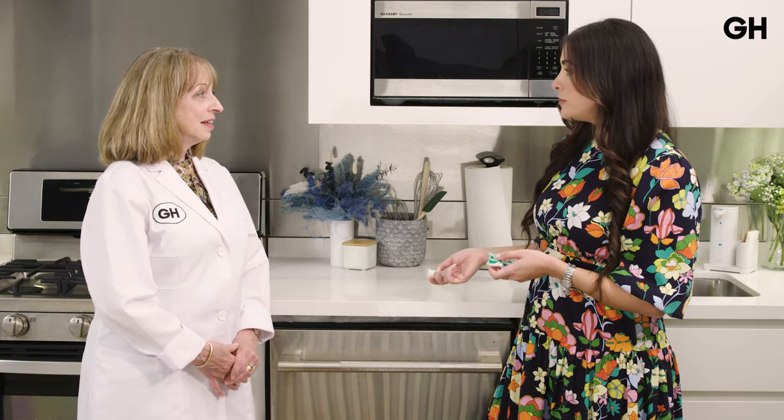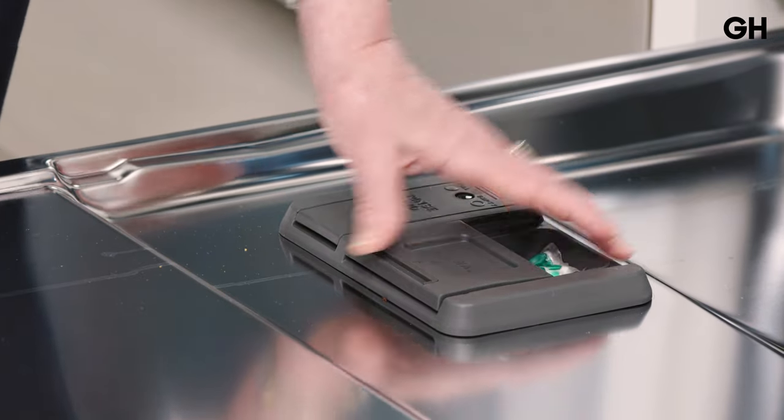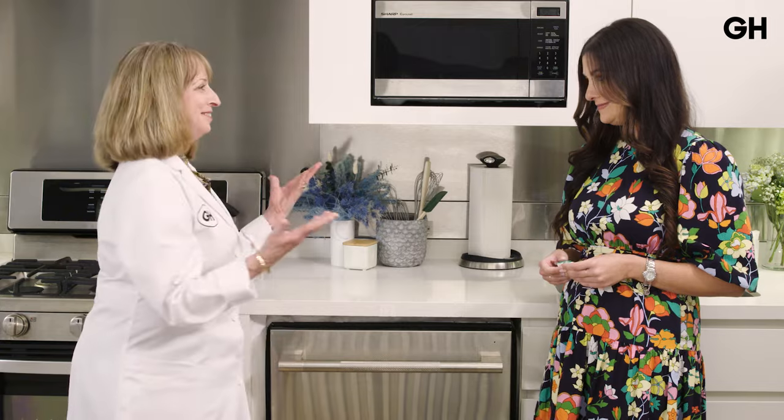A trend on TikTok is people throwing detergent packets right into the machine instead of putting them in the detergent dispenser. That's Mistake Number Three. What happens is the detergent packet starts to dissolve in the pre-wash portion of the cycle and doesn't fully make its way to the wash portion — it can be washed away before the actual wash cycle begins, compromising cleaning. Here's how you do it: put it in the dispenser, close the door, start your cycle. The door opens at the right time, the packet comes out, and you get the best cleaning.